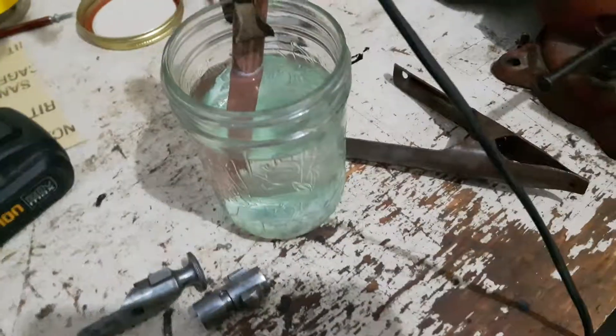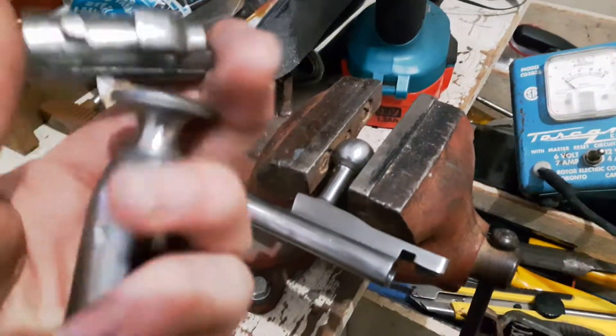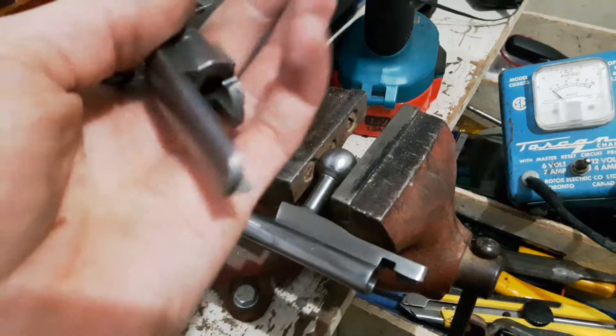In this video, I'm going to attempt to copper plate my Mosin Nagant bolt. These are the main parts I'm going to plate: the bolt body, the head, and the cocking knob.